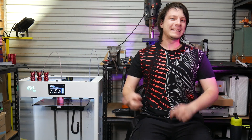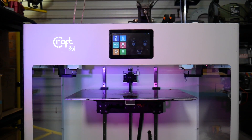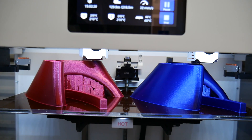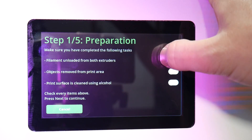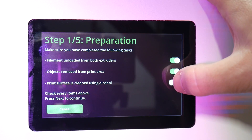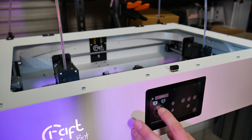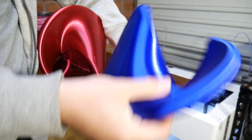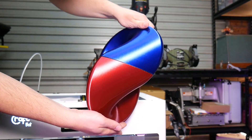This is the CraftBot Flow IDEX XL, one of the largest, smartest, and most expensive 3D printers I've ever reviewed on the channel. This machine has automatic functions for almost everything and with two independent extruders, a sheet metal chassis, and removable print surface, it has the makings of the perfect 3D printer.